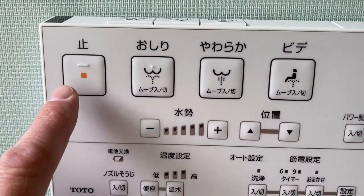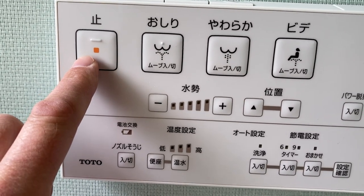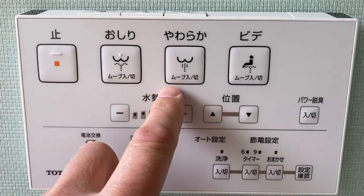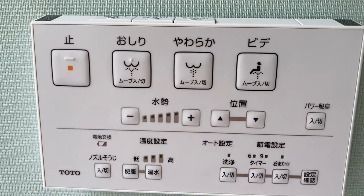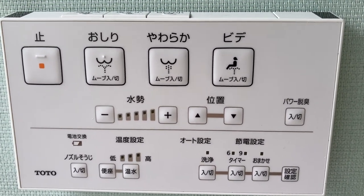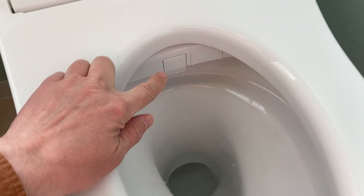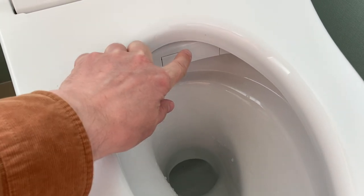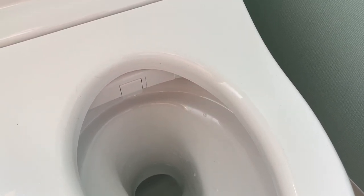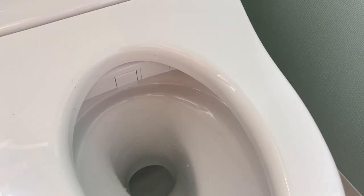This is simply the off button — this switches it off. These buttons here control the washlet, that is the bidet function, which is usually known as washlet. The washlet, or what we might call a bidet, is built into the toilet. Behind this small panel here there is a nozzle that comes out and hoses your backside — your underparts — with water.